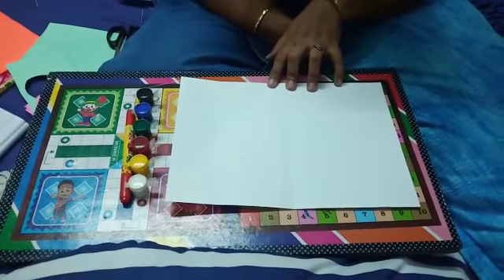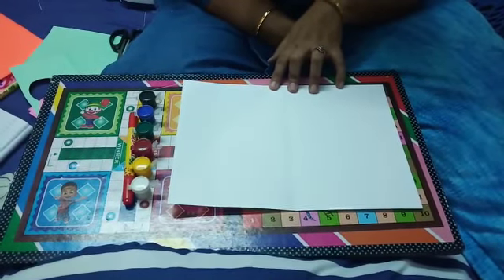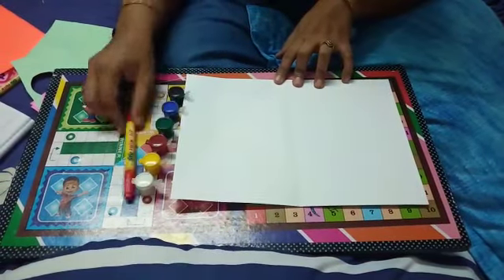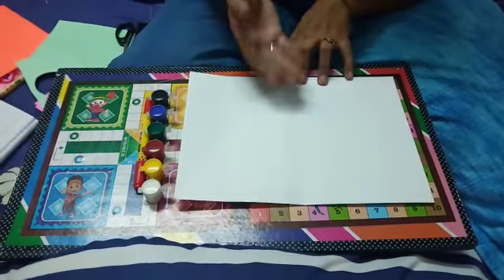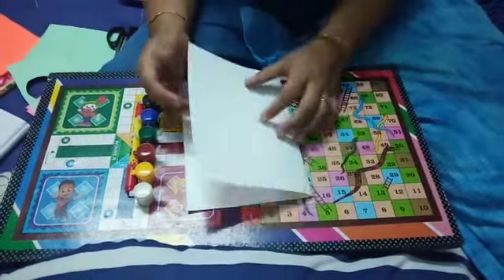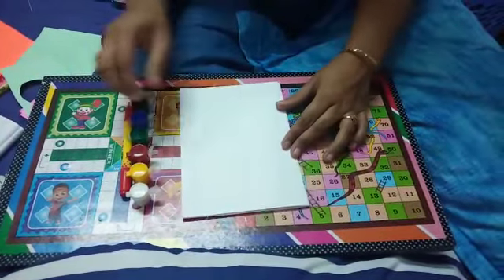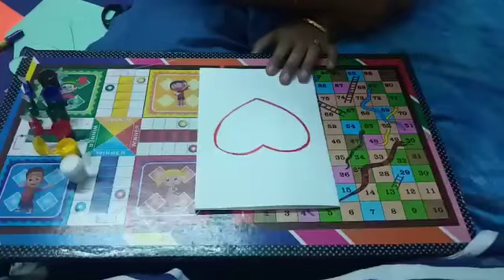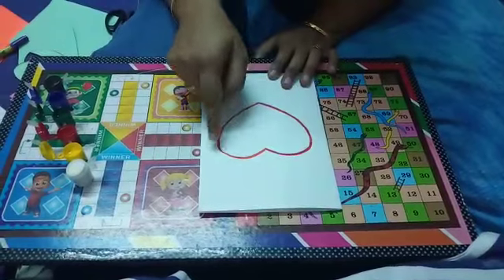Hello children, today we make a greeting card for your mother on the occasion of Mother's Day. We need a sketch, watercolor, and one white sheet. Let's start. First, you can fold the sheet in half size, then you will draw a...